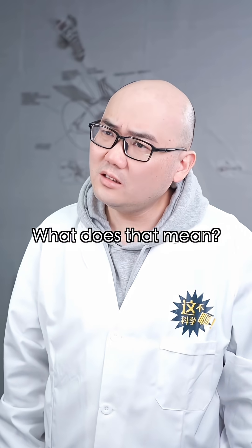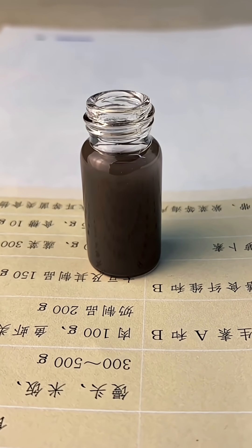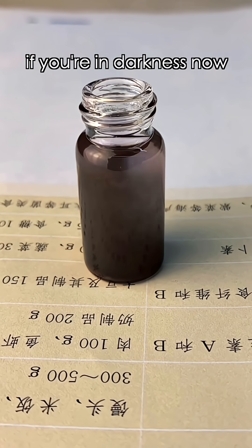What does that mean? Soon, they'll form visible gold on the bottle's walls. In other words... if you're in the darkness now, light is on its way.